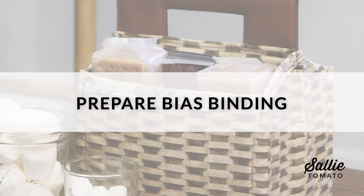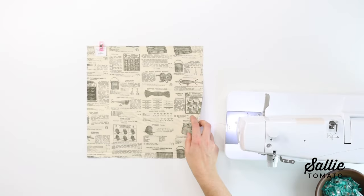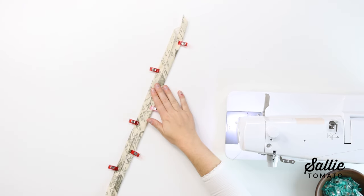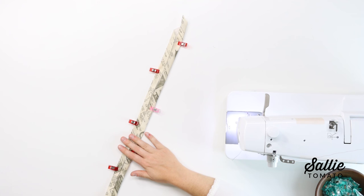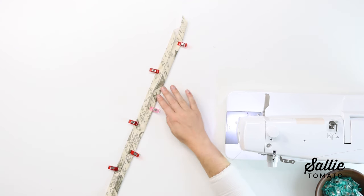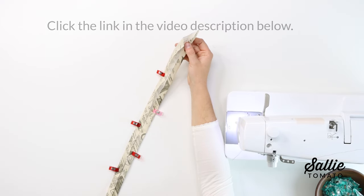The first section of instructions is to prepare your bias binding. You'll want to cut a square of fabric. I've already went ahead and prepared my bias binding — you can prepare it following the instructions or using your preferred method. We do have a step-by-step tutorial on how to prepare bias binding on our YouTube channel, which we've linked below in the description.